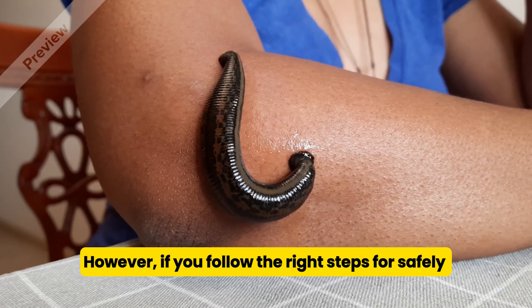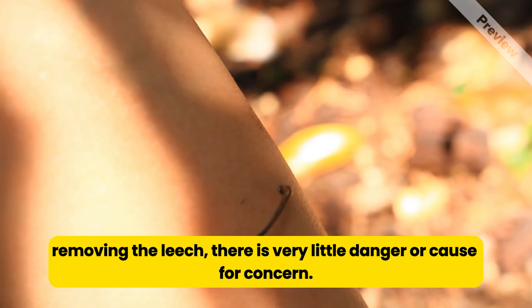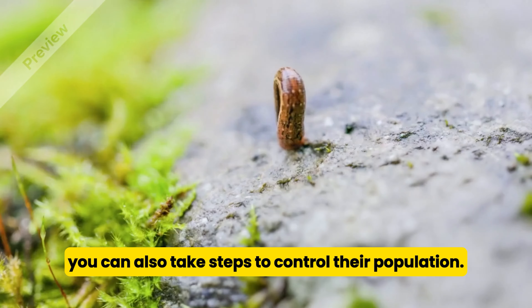However, if you follow the right steps for safely removing the leech, there is very little danger or cause for concern. If leeches are a persistent problem in your area, you can also take steps to control their population.